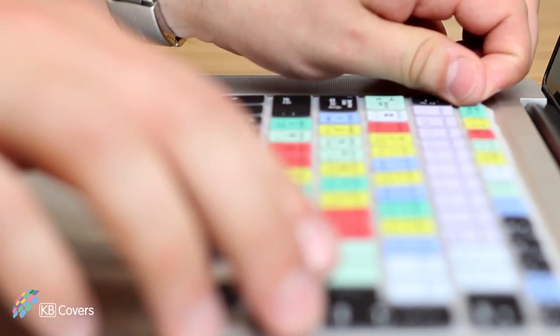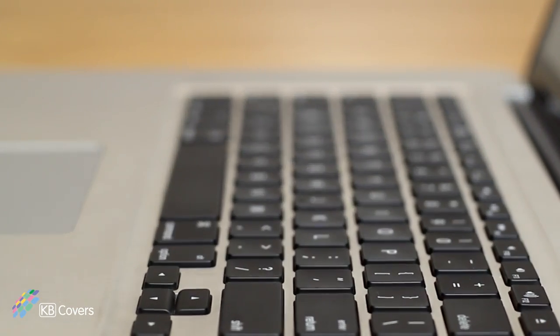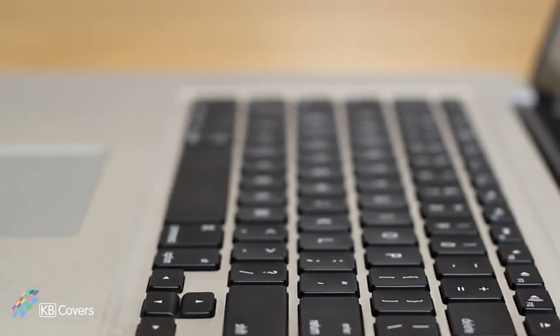And that can really speed up your workflow. In addition to speeding up your workflow, KB Covers also protect your Mac from dust, dirt, spills, sticky hands, hair, crumbs, and whatever else might come into contact with your keyboard.